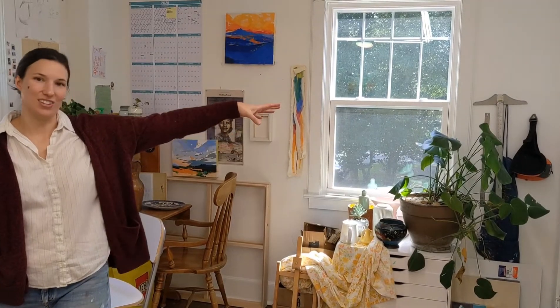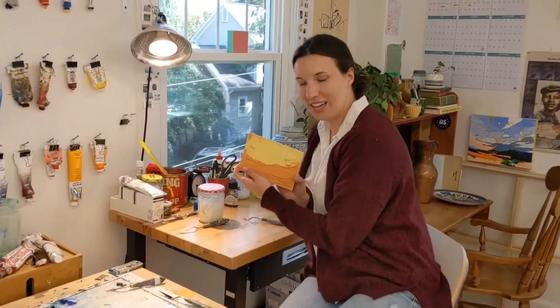And my still life's set up over there. Trash in the closet. Sometimes I work on this one, too. But today I'll do a little demo for you of a tiny little painting.